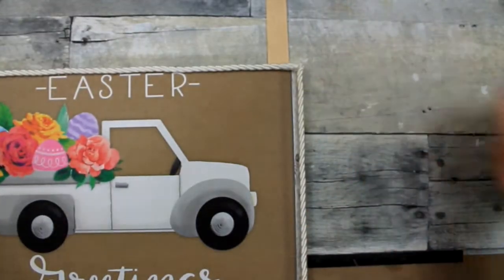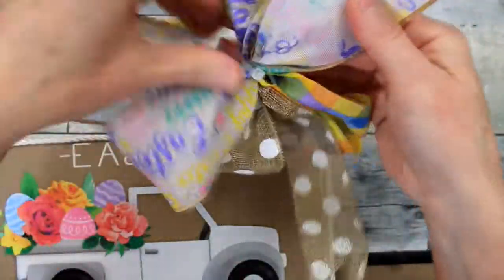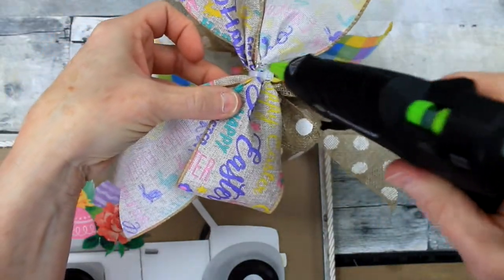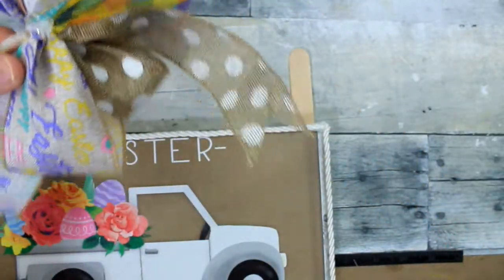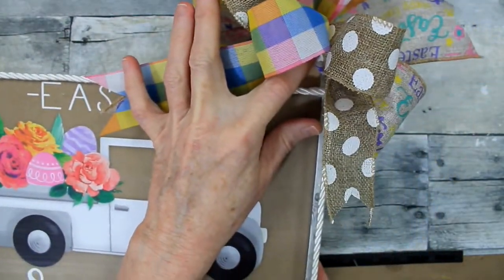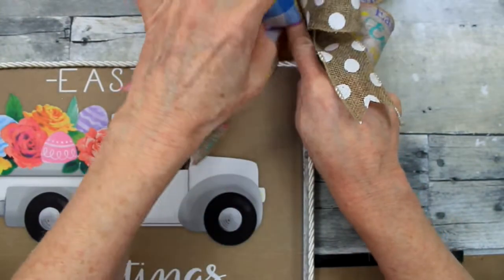The bow doesn't weigh very much, so I don't need a whole lot of reinforcement or a super ton of glue over there — just a little bit will work. When you have the tails, make sure they're all facing up so the pretty side is up, and make a little spot for the bow to attach to the Popsicle stick. You can do this with any sign or with a wreath as well — you can put a Popsicle stick in there to move your bow to the outside or the inside, giving you a little more space so the main attention can be on the sign.